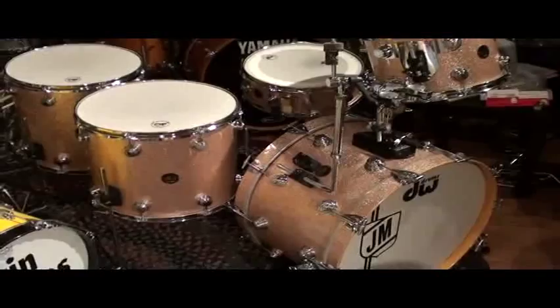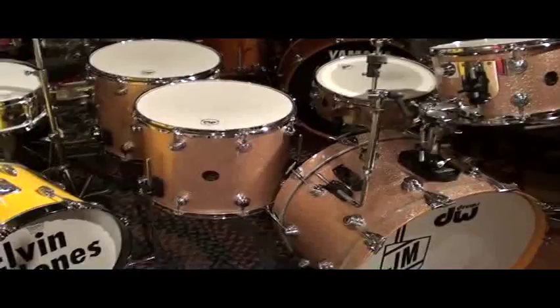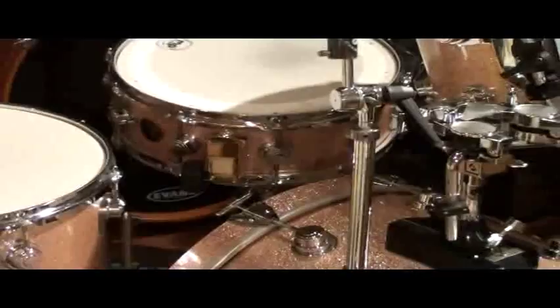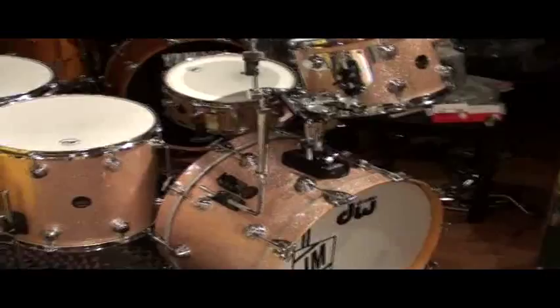You can see the set up on the website at www.maxwelldrums.com. You can also see it here, prominently displayed in the museum room of our New York City store. Again, it's a 9x13, 14x16, 16x16, 22-inch bass drum, 5.5x14 DW Craviato solid maple snare drum. The set is a nice, beautiful champagne sparkle, and that snare drum sounds incredible — I played it the other day, and it's just a fantastic instrument.